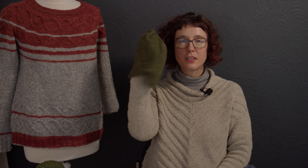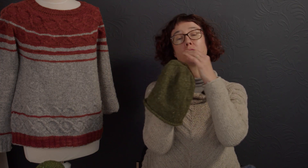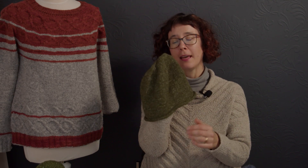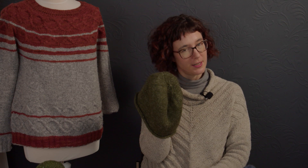Hi, I want to introduce you to the Ella hat. This is a basic beanie worked in the round from the bottom up and it is very versatile and very straightforward to knit.